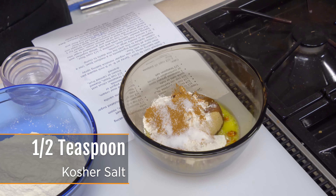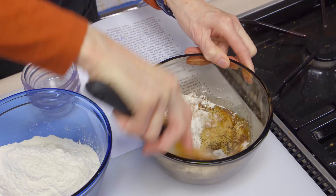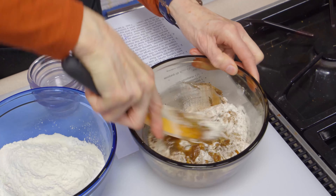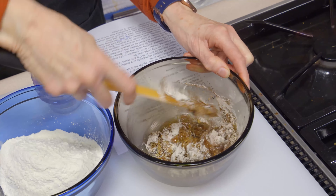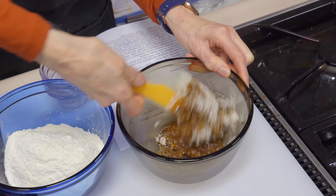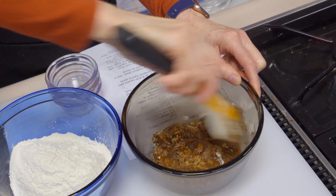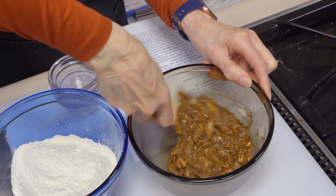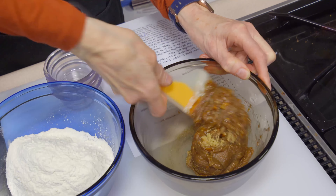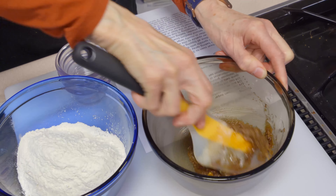I'm going to take a spatula and mush these around and get them to combine to the point where they're pretty much all in one piece, then set it aside. The goal is to make it in big chunks — we don't want small chunks. If yours isn't coming together, try adding a little bit more of the oil or fat, whichever variety you used. This one looks like it's good to go.